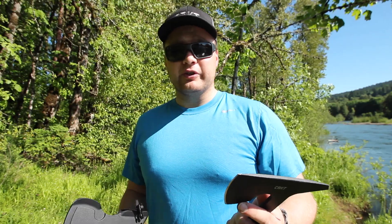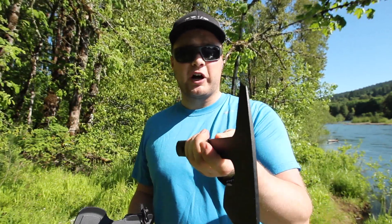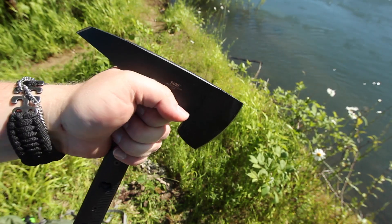So what I'm going to do with this is basically put it in my search and rescue pack, take it on training, take it on missions for a while, and then give you a more thorough review. But right off the bat, this is a very rugged, durable piece of equipment.